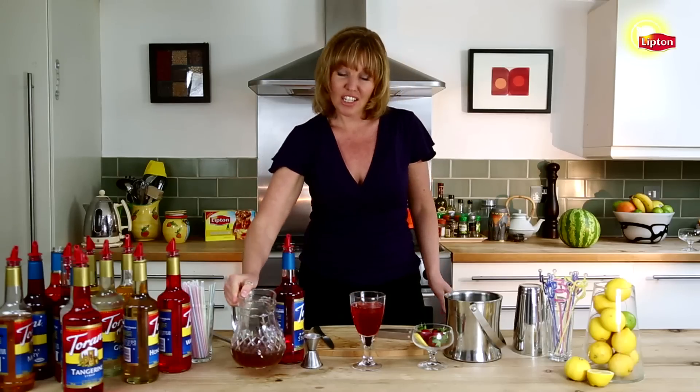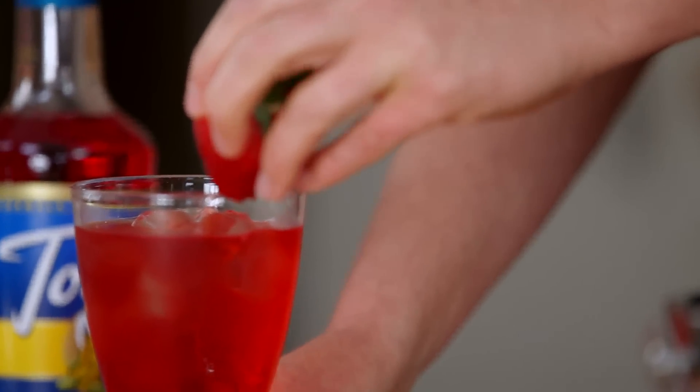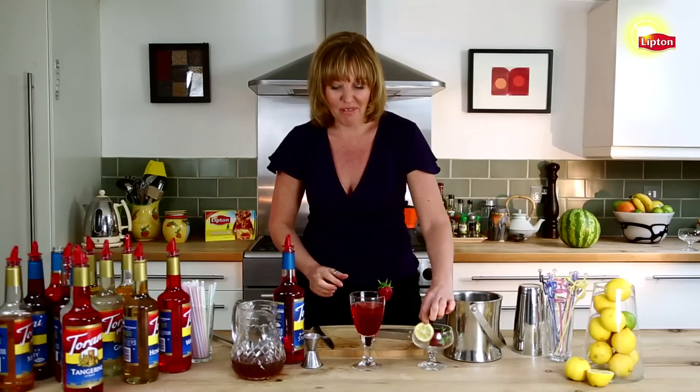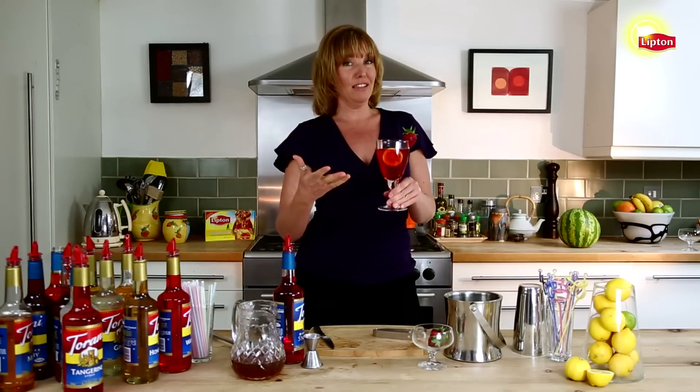We garnish it with a strawberry slid on the bottom and just stuck gently on the side of the glass, and a lemon wheel. It's delicious, colorful, and festive. Cheers!